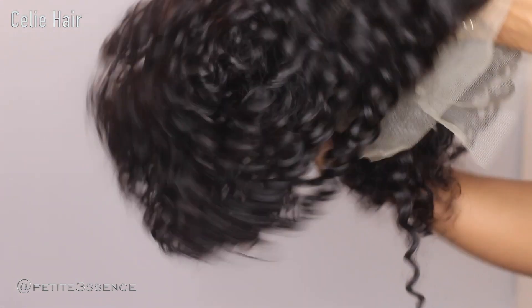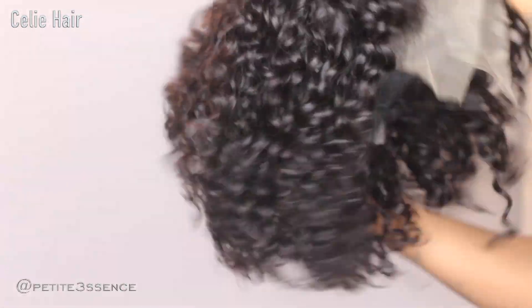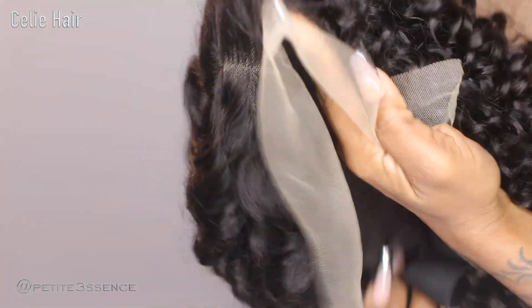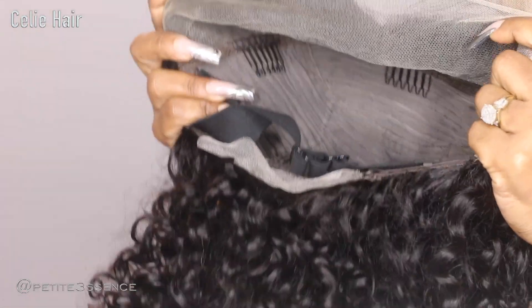Gorgeous, gorgeous! This is 16 inches — it feels so full, it does have a little weight to it. It feels so full, I love this. I see it and I get so excited. This is 16 inches long — maybe because I've low-key wanted a curly bob for a minute. This is a 13 by 4 lace front and it's 180 density in length.